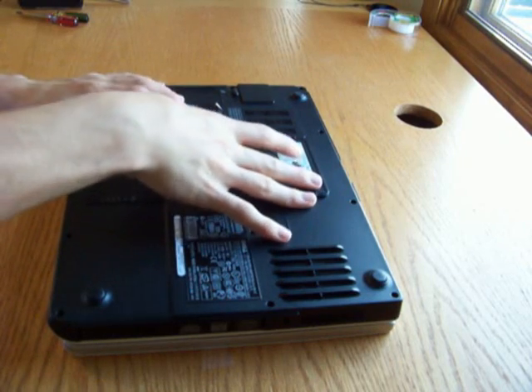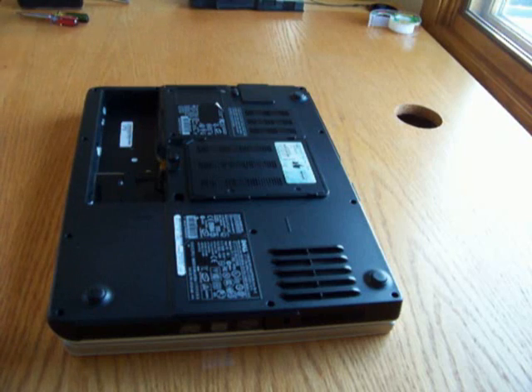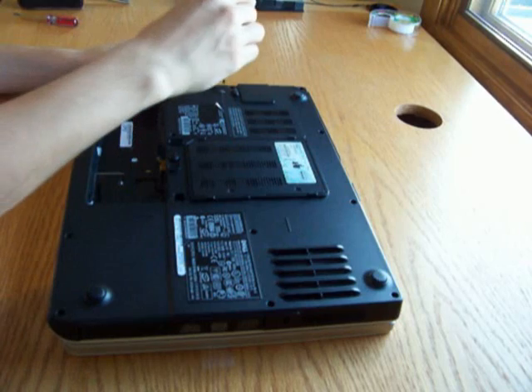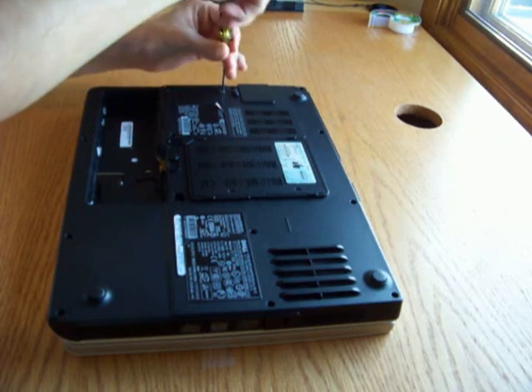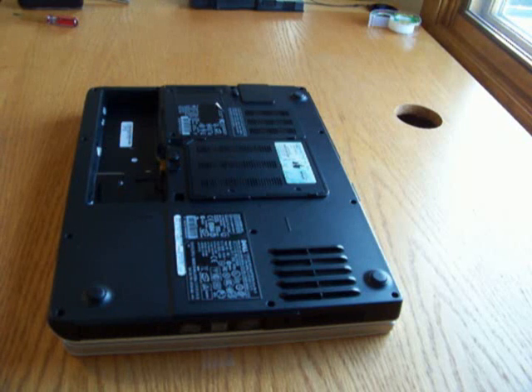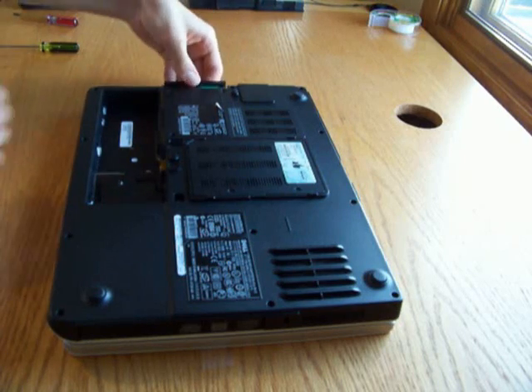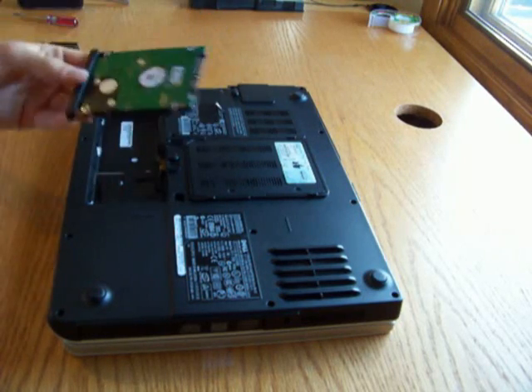We're going to flip the tab to get out the battery, then take our Phillips screwdriver and remove the screw that's holding the hard drive in place. To remove the hard drive, there's a little slot that you can put your thumb in and just pull it out — and that's our hard drive.